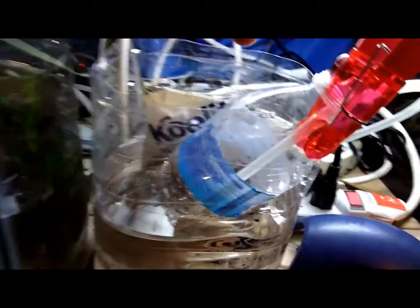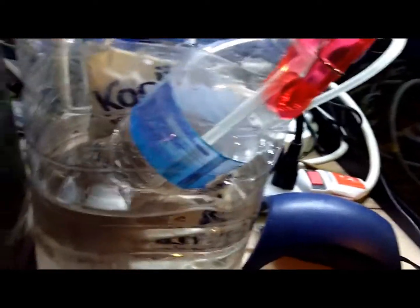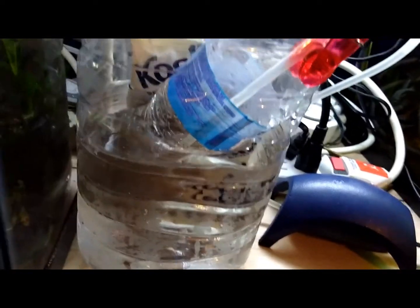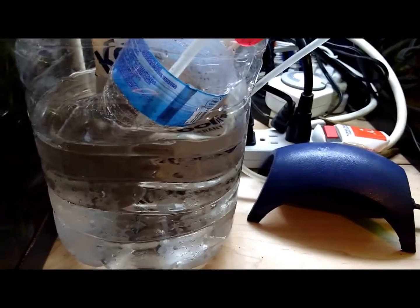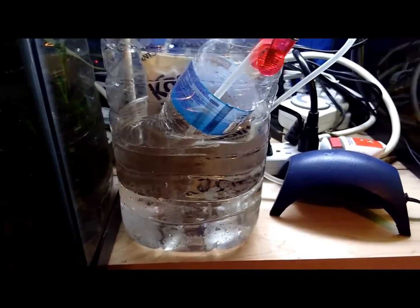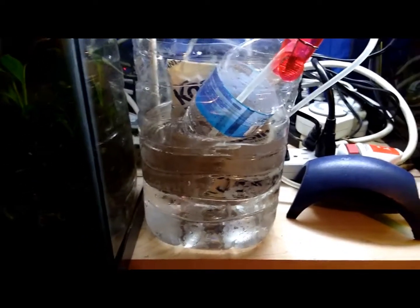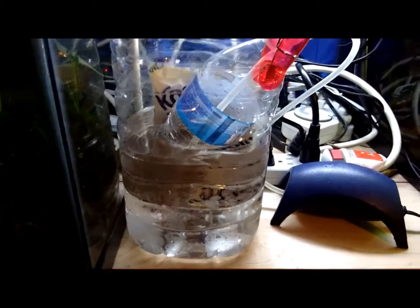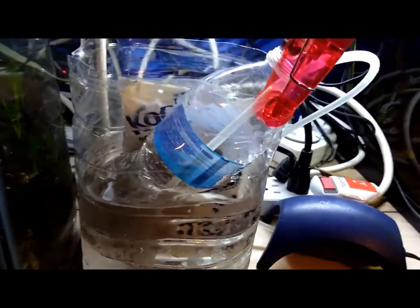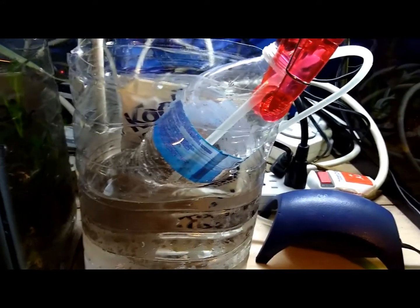First you're going to need a small water bottle, an airline tubing, you're going to need some ice — you can use ice cubes, it doesn't matter — and then you're going to need a larger container to put extra cold water in. Ice cold water is the key here. The chemical reaction between the ice cold water and bleach is going to cause the shells to disintegrate and come off of the eggs. Your ice cold water is going to help keep your eggs in stable condition.